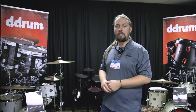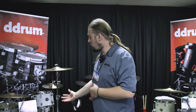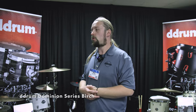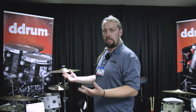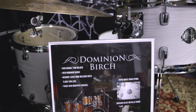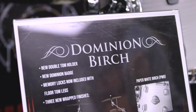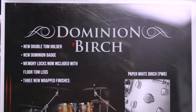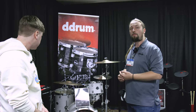We're going to take a look at some of our acoustic kits. New for this year — kind of last year but still promoted here — is our Dominion series in the Birch. We released the Dominion series in 2020 with some finishes, lacquered and wrap. We decided to revisit the wraps and make some updates, so we did three new finishes: the Paperwhite Birch, the Satin Babinga, and a new brushed olive metallic, which is exclusive through Guitar Center. Three configurations: four, five, and six piece.